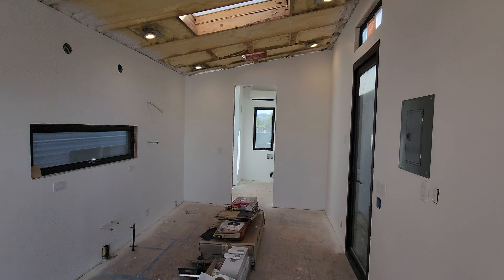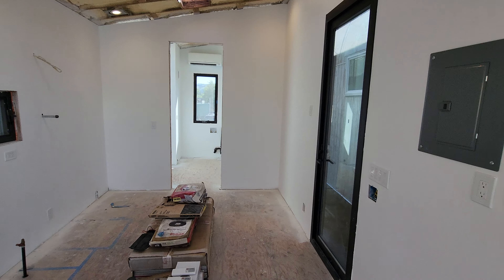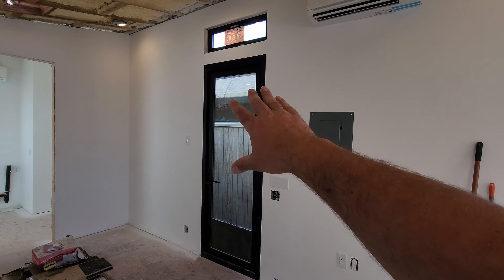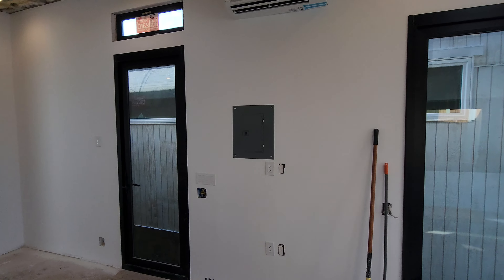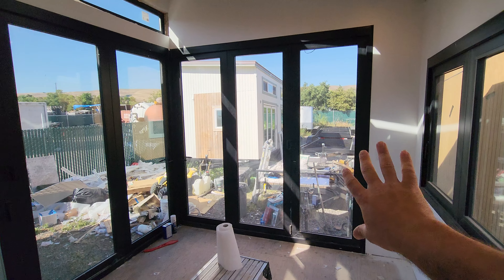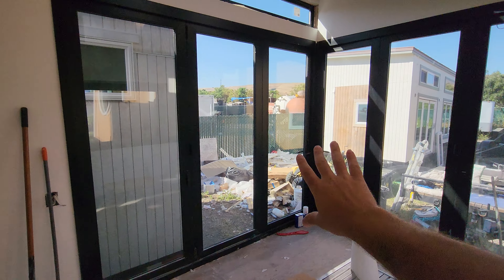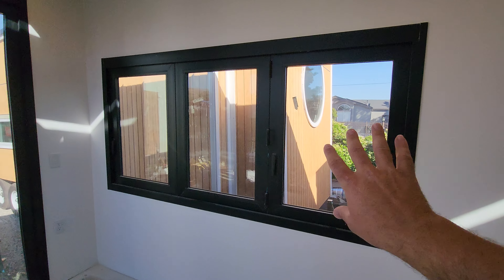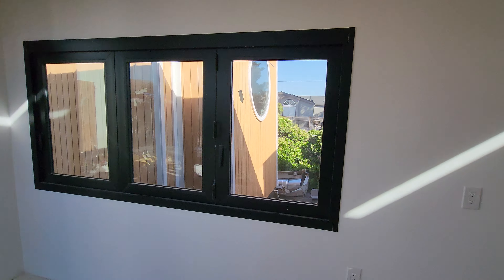We spent a lot of time, effort, and materials to get these walls perfectly smooth using the ply. We have our entry door right here — an eight-foot tall entry door. It matches our accordion doors in the rear. This is an eight-foot wide accordion door, and this is a nine-foot wide accordion door.